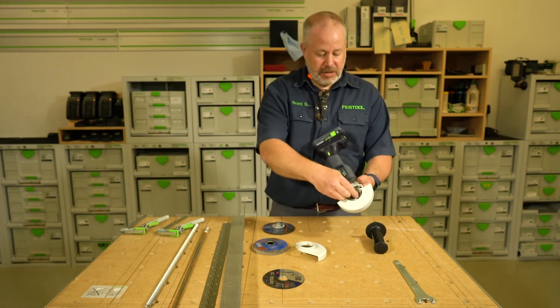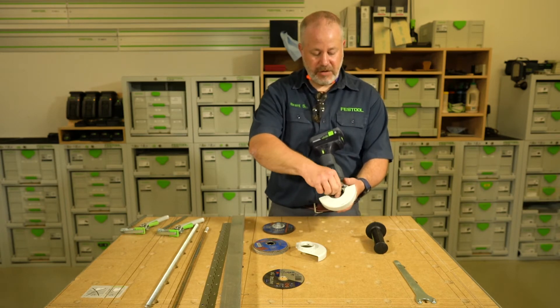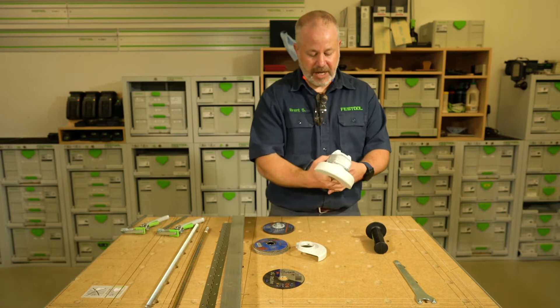The arbor nut is a quick-change arbor nut, so we've just got this little lever on here that can flip up. We've also got a spindle lock on the top.